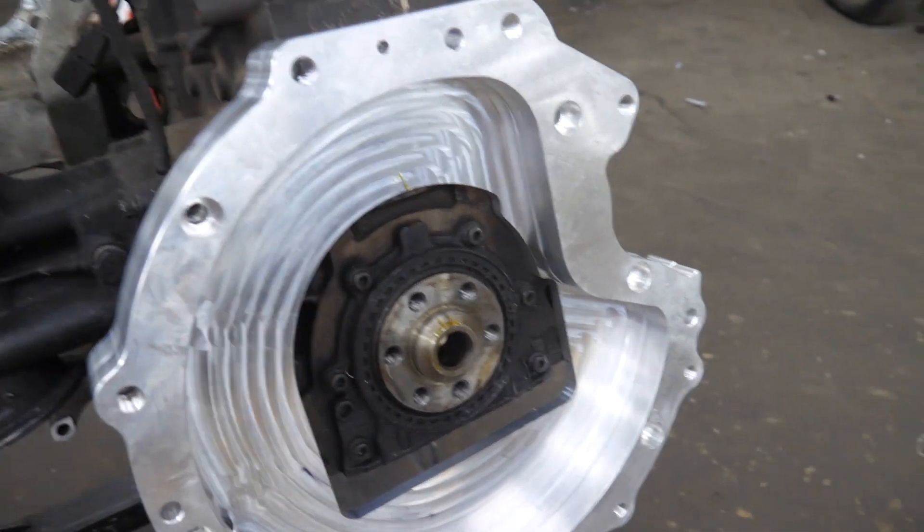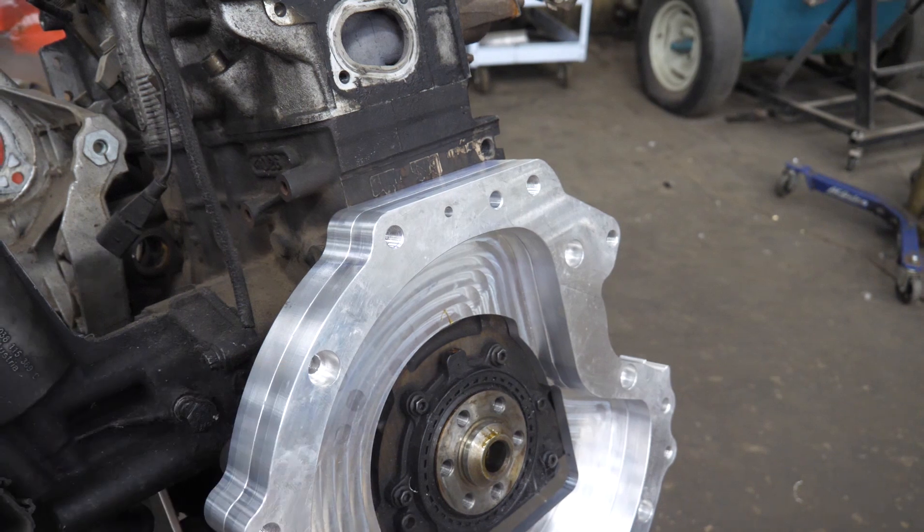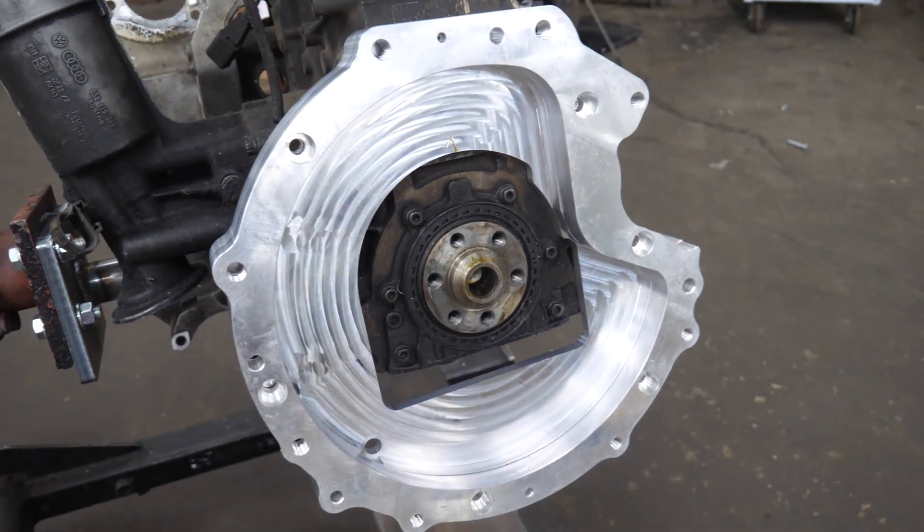One of the things that has come up already is: why is the adapter plate so thick? Why is it two pieces? Well, there are two basic reasons.